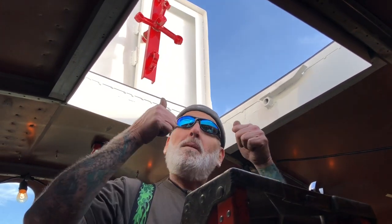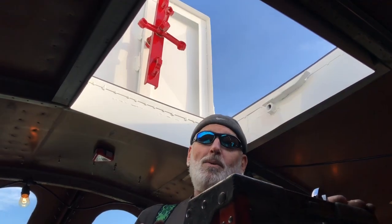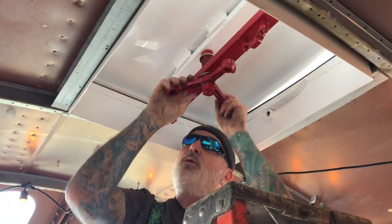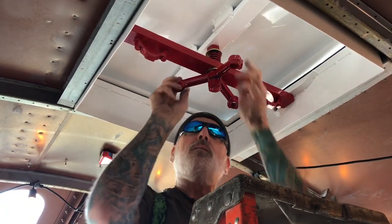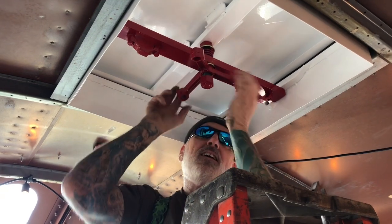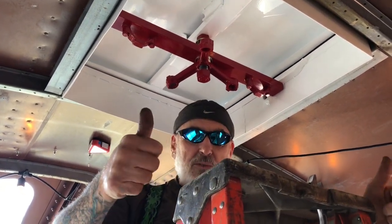I think a storm's blowing in tomorrow — gotta batten down the hatches, seriously! Here she goes — bam bam, sucker down! All systems go, weather tight!